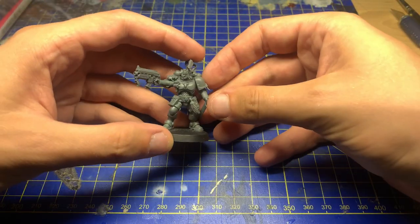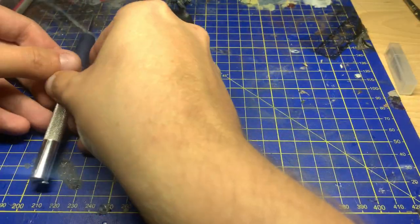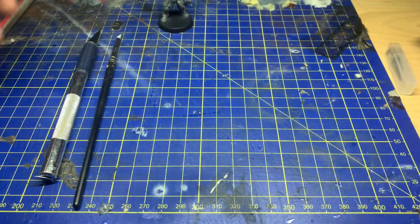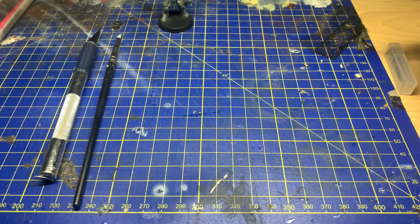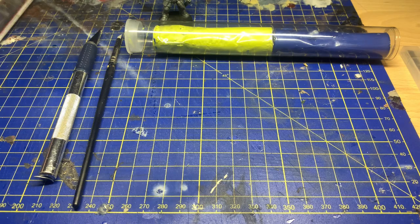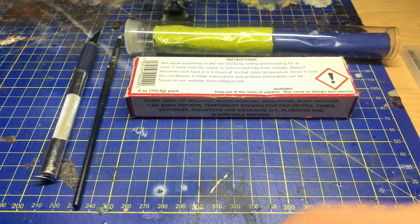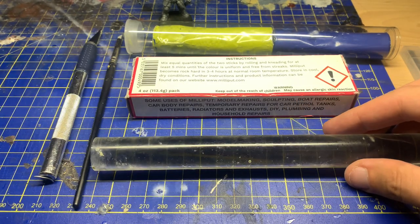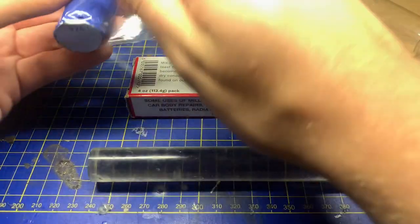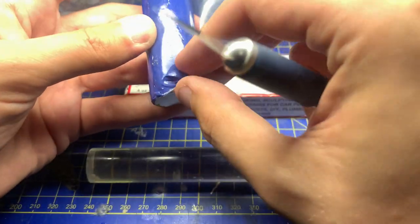First thing you're going to need is a marvellous miniature to sculpt your cape onto. You're also going to need a hobby knife — make sure the blade is nice and sharp — some clay shapers in different sizes and different toughnesses. You're also going to need your putty, because you're not going to be able to sculpt without it. And you're also going to need an acrylic rolling pin. You can just use a plastic rolling pin.